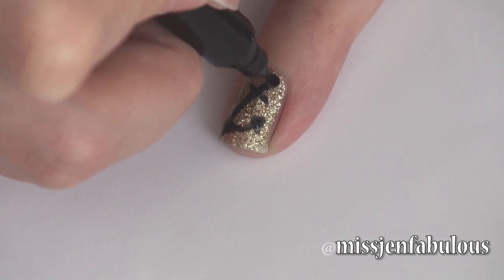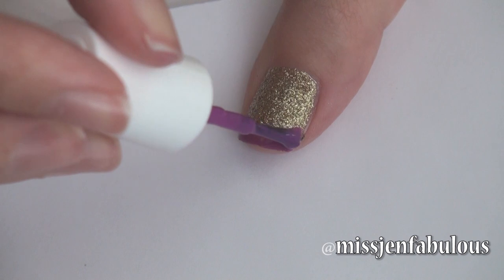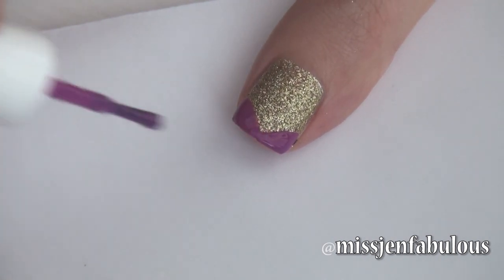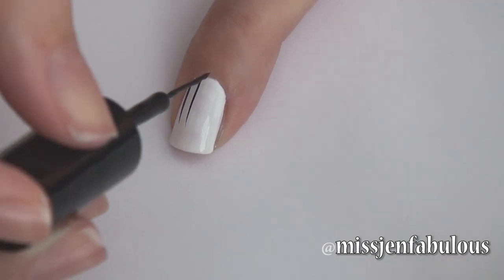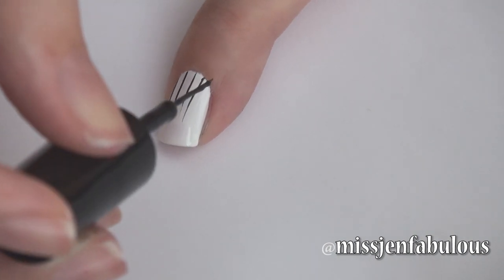My thumb — all I'm doing is taking my purple nail polish and creating kind of like a French tip with my purple polish. My pointer finger I am just using my black nail striper and creating some little thin wispy lines, just to create a fun mix and match design, also going in purple, just so it's a little bit different than the other nails.